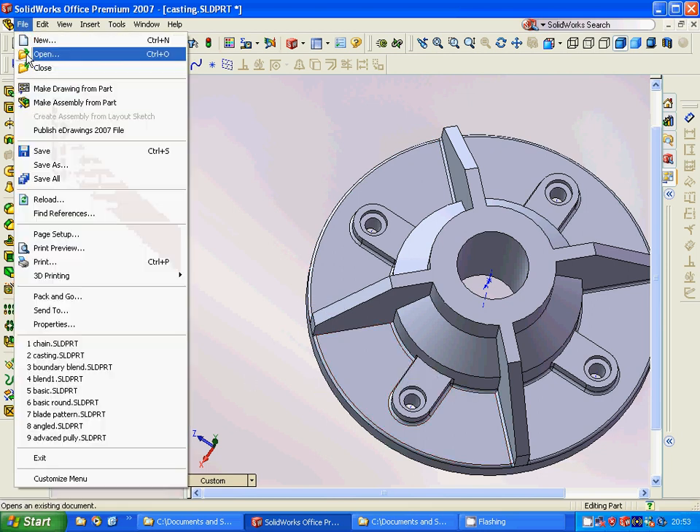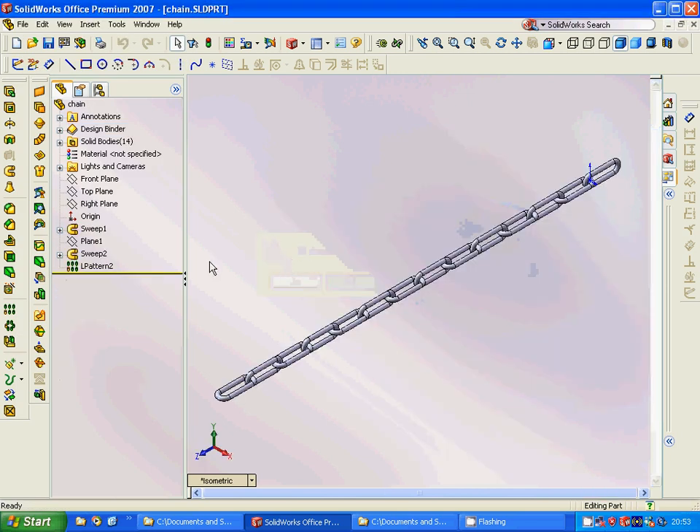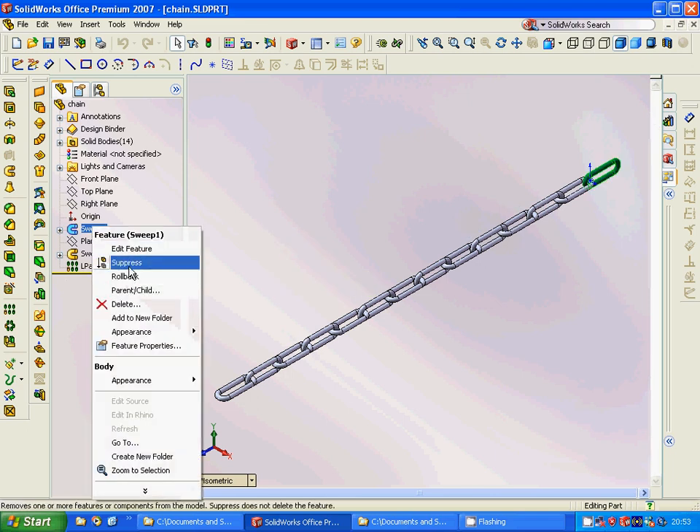Now we are ready with this design and we close it. Now we are going to make a chain.